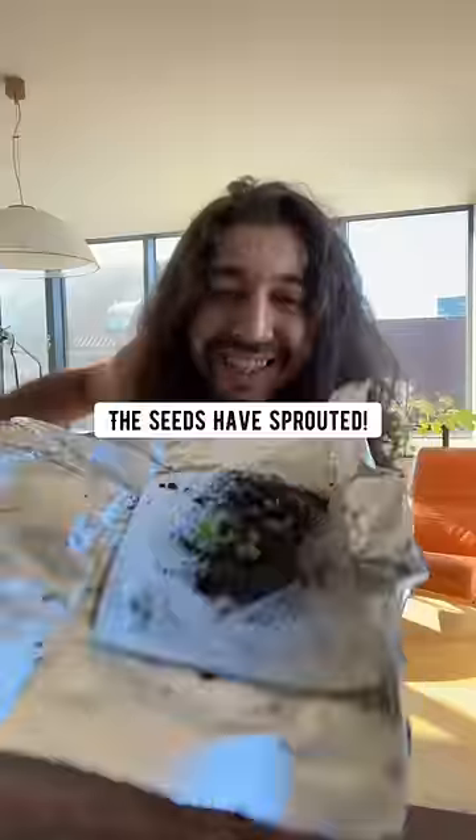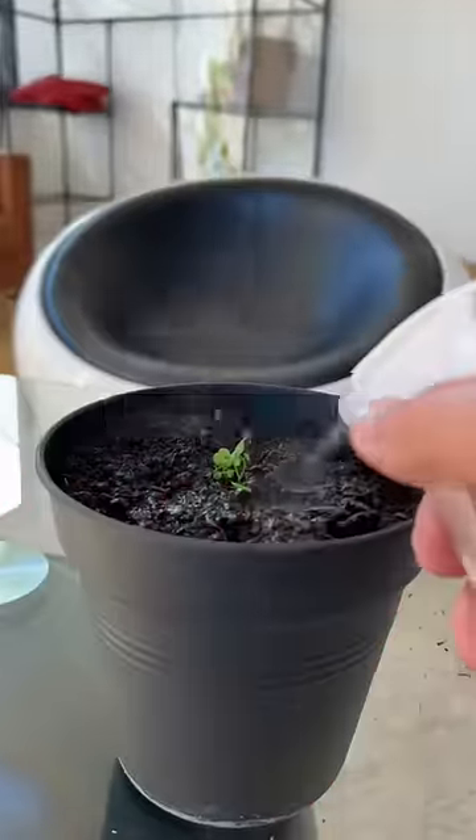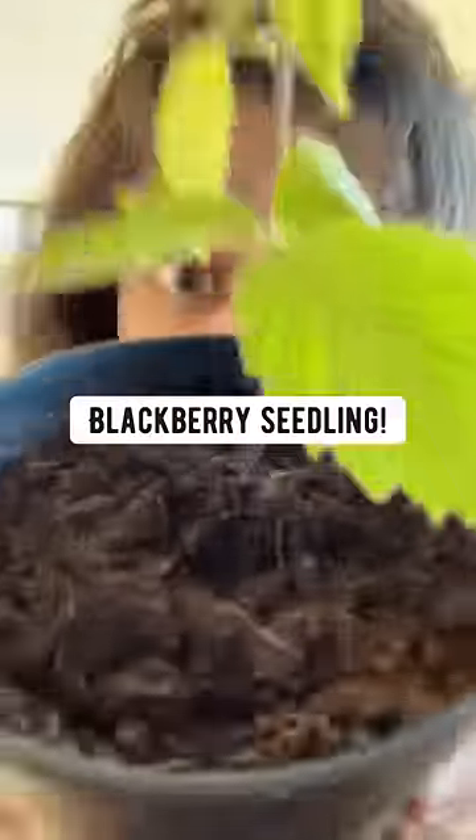After some time, open it up and you'll see — boom — the seeds have sprouted. Grab a pot with some fresh soil, plant the sprouted seeds, give it a good watering. Put a bag or a bottle over it for humidity, and pretty soon it'll grow into a blackberry seedling.